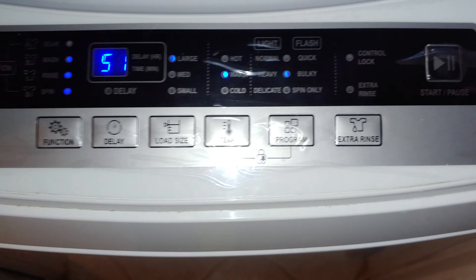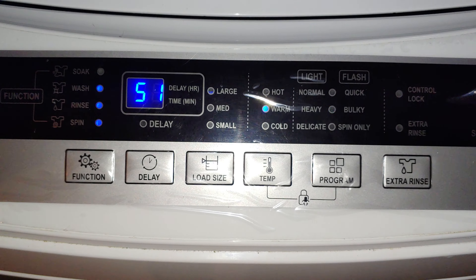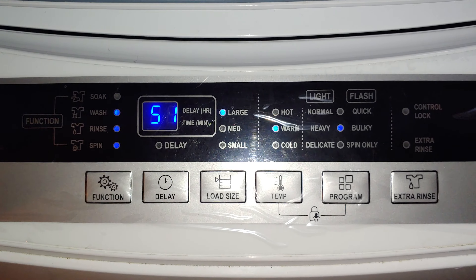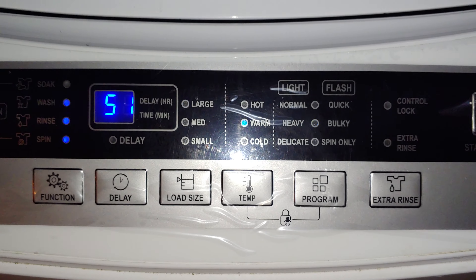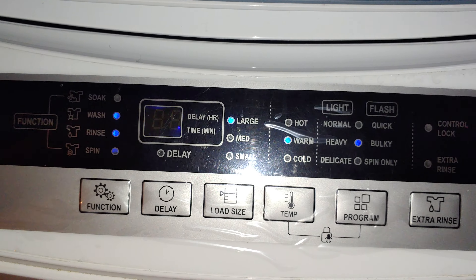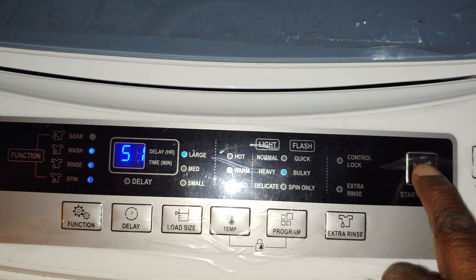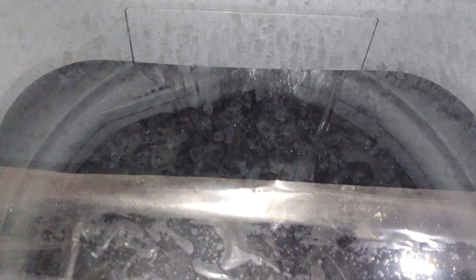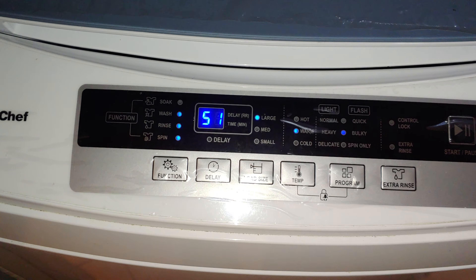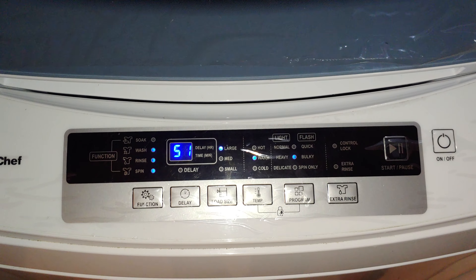I'm going to set it for 51 minutes. Make sure you have the setting on heavy, because it spins completely differently on normal — the machine is going to struggle or possibly cause damage. That's the reason they have the bulky and heavy settings: it knows how to spin that particular heavy clothing. See the water coming out here. I'll come back on the spin cycle and show you how it spins with a queen-size comforter.